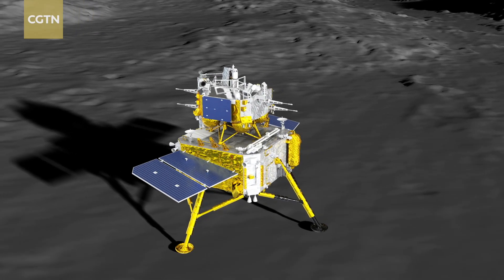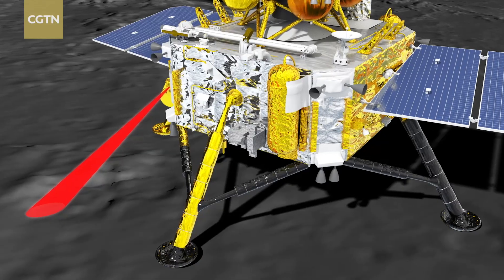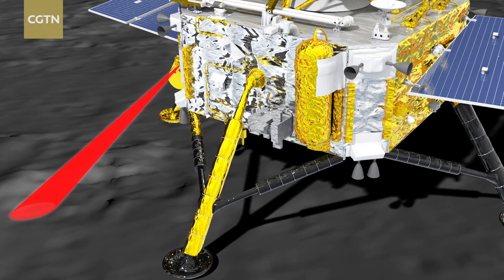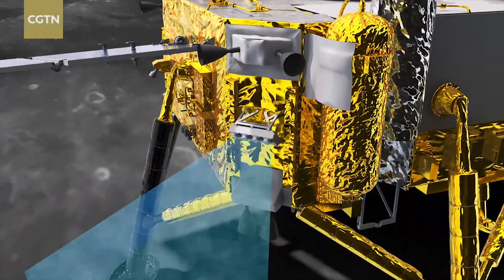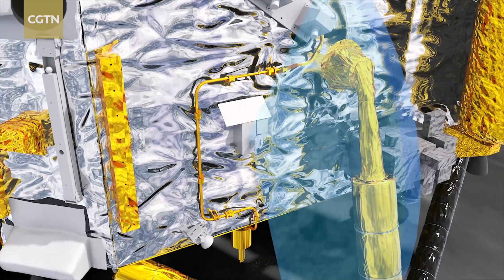When the lander lands on the lunar surface, it needs to first have perceptual imaging on location. We analyze this data and build our digital model for the location environment. And based on this digital model, we will build a physical replica that restores the lunar surface environment one-to-one. And this takes place in our mission support center.